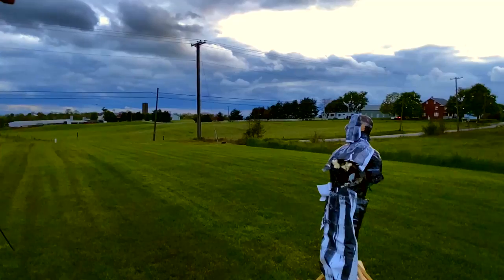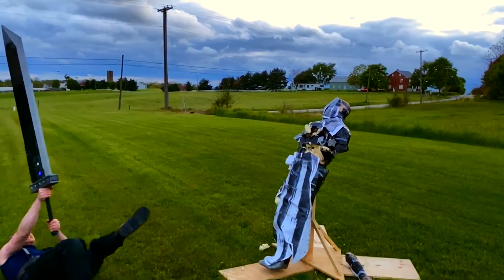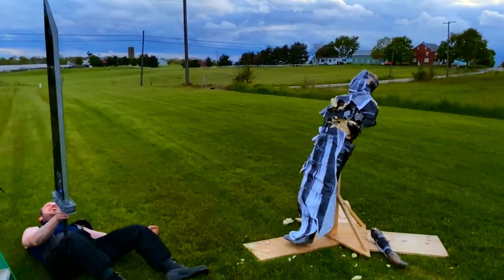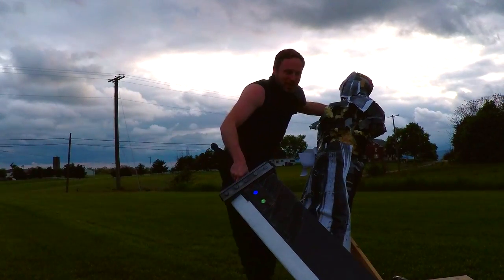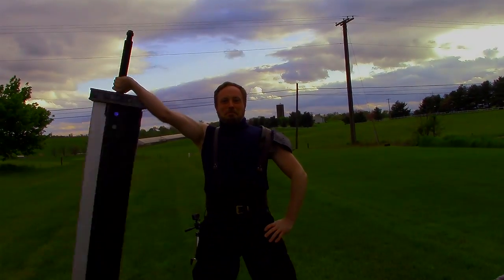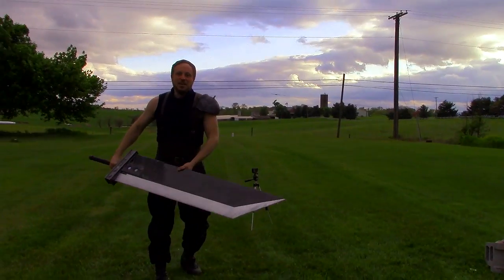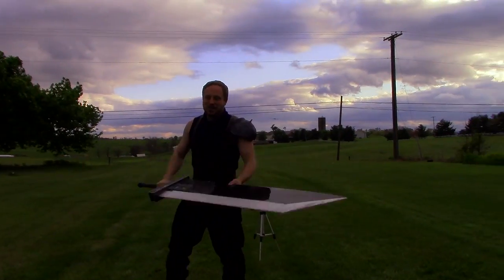Mowing grass. Moving the sword forward makes my legs move forward — I'm going to have to jump weird. Let's see Michael Cthulhu do that with his buster sword.